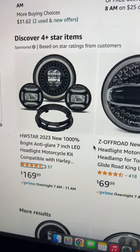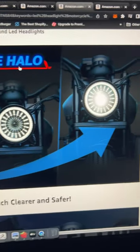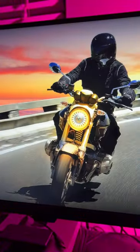The top ones go for like $300 to $700. I didn't want to spend that much, so I found some for around $100. Maybe on the next bike I'll splurge more.